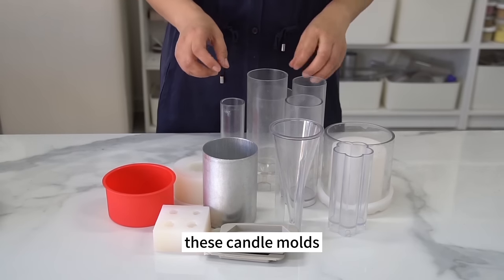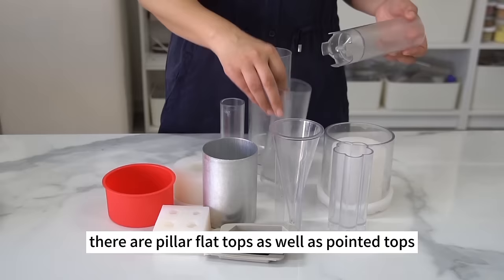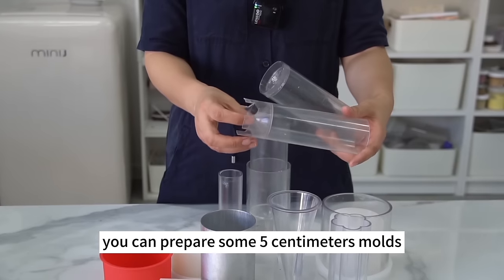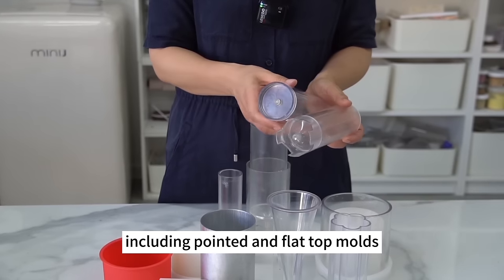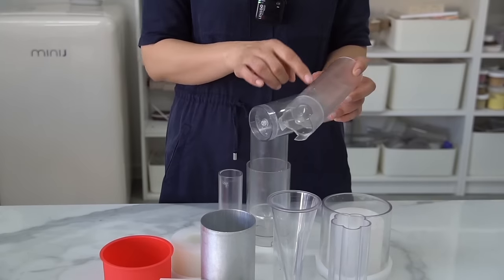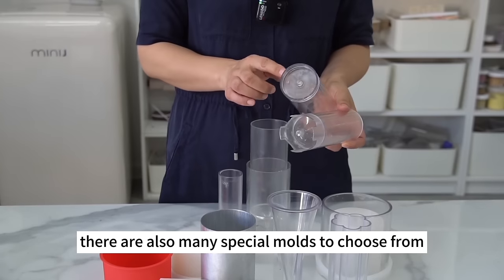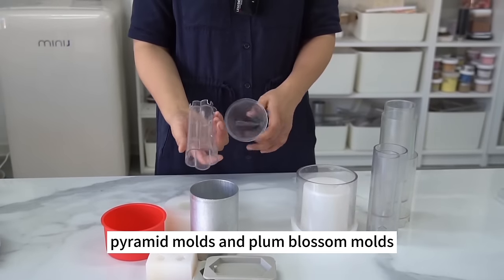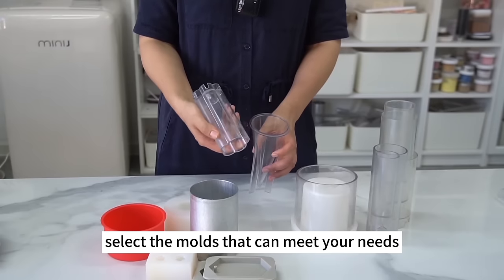You can prepare some 5 cm molds, including pointed and flat top molds. There are also many special molds to choose from, such as cone molds, pyramid molds, and plum blossom molds. Select the molds that meet your needs.